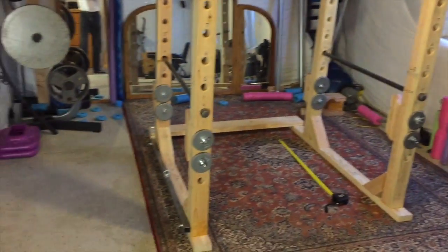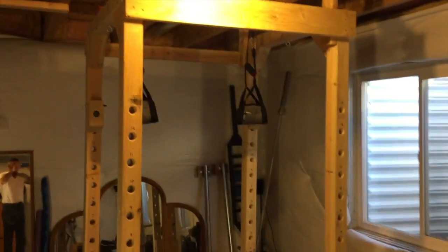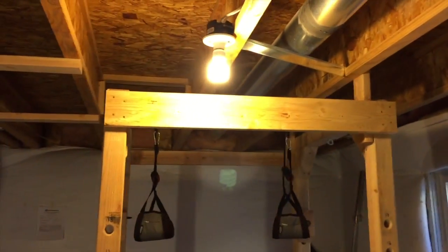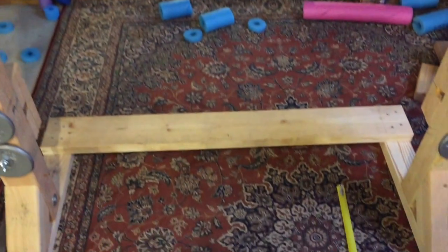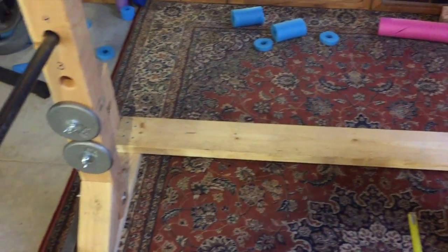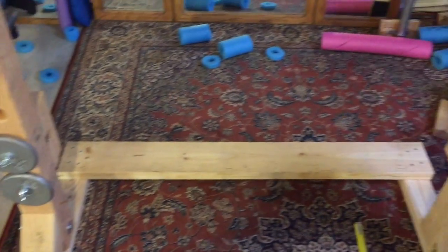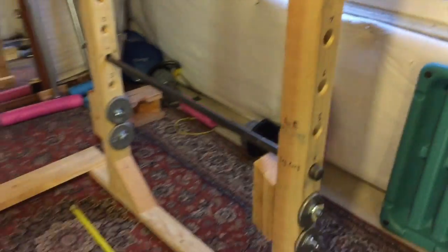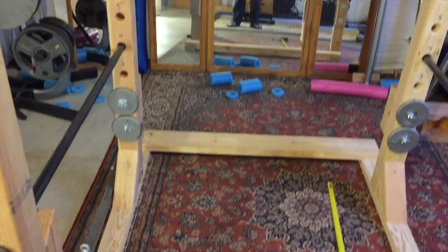My overall rack is basically two sides — the left and the right — and they're glued and screwed together. The center pieces that join them: the top piece is a two-by-six, the back is a two-by-four, and the front is another two-by-six. These aren't screwed because I can take this thing apart. The two side pieces move as one unit so I can quickly reassemble it.